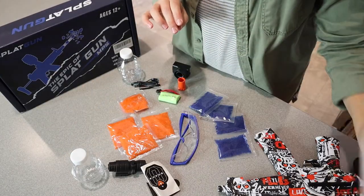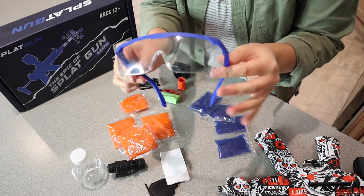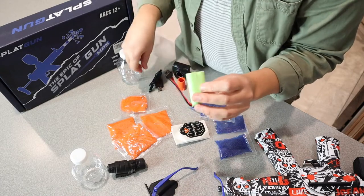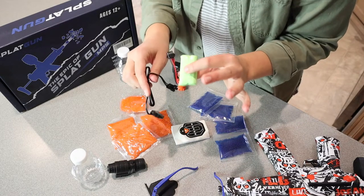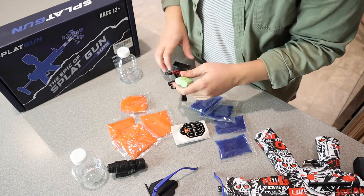Right here it does have the little user manual so you know how to use it. We have our little safety glasses, our little goggles for when you're playing just to protect your eyes. We have the battery pack right here as well as a charger to recharge it. I love that this doesn't take just regular batteries — we've had things like that in the past and you just end up going through so many batteries. So I love that you can just recharge these.